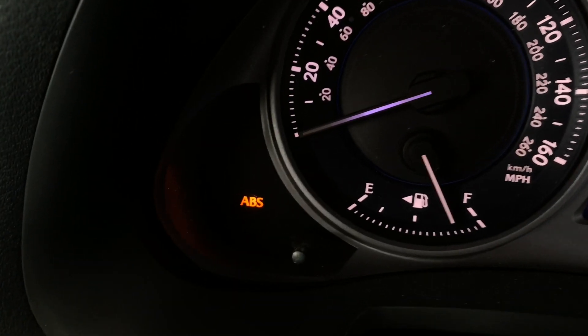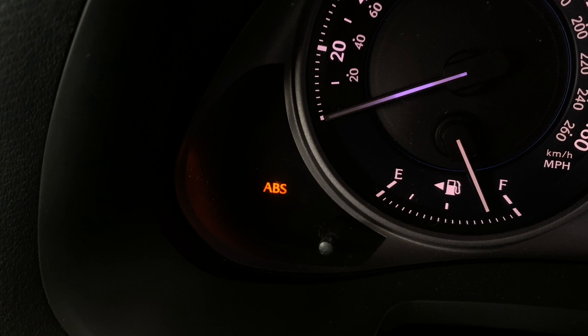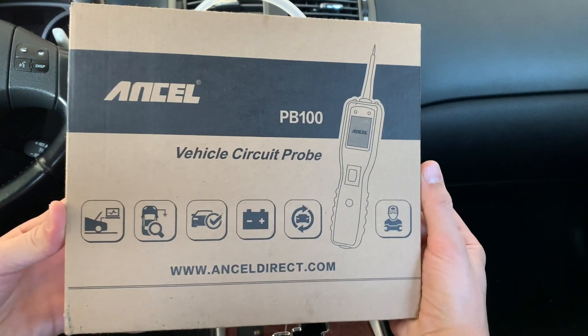Right now I have an issue with the ABS circuit in my car, as well as some other minor electrical issues, and I'm hoping to diagnose and fix those problems using this circuit tester.